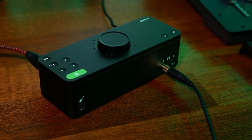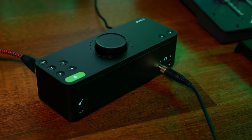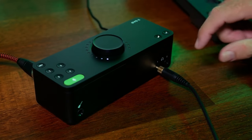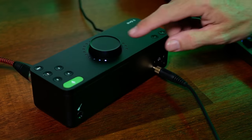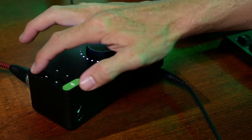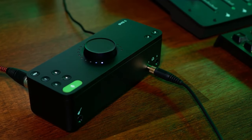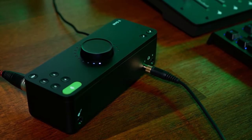The few controls on the Evo 8 combine to give a lot of functionality, thanks to the large multi-function knob at its center. For example, select one of the output buttons and the knob controls that output's volume. Press one of the input buttons and you can control that channel's gain as well as switching phantom power off and on. Press two channels at the same time and they're stereo linked. Long press on a channel and you'll mute it, with the button flashing to indicate its status.